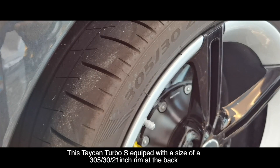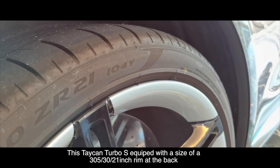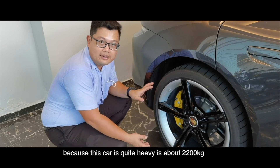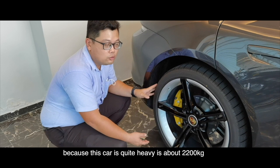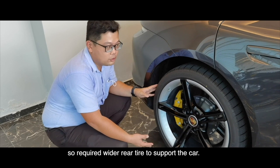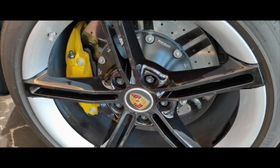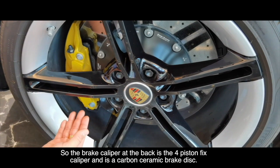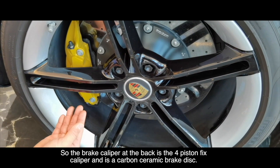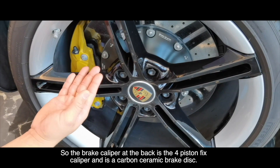The Taycan Turbo S is equipped with a 305-30-21 inch tire at the back. Because this car is quite heavy — about 2200 kg — it requires a wider rear tire to support the car. The brake caliper at the back is equipped with a four piston fixed caliper and a carbon ceramic brake disc.